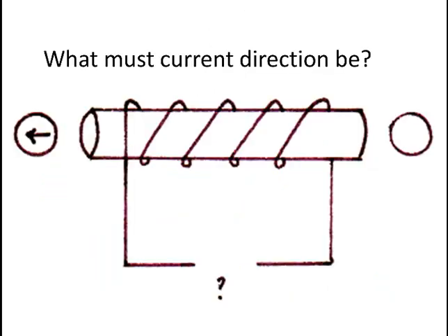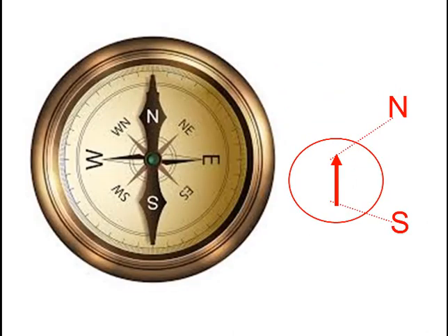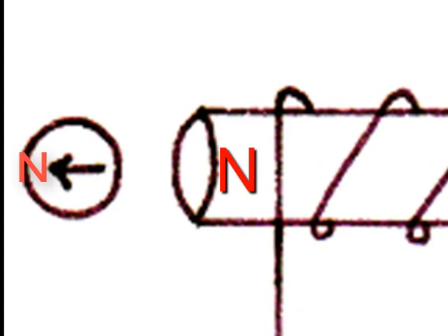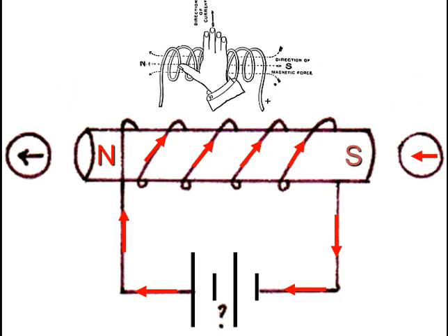What must the current direction be to cause the solenoid magnetic polarity shown? The compass is pointing away from the left-hand side of the solenoid, showing that the left-hand side is the solenoid's north pole. A compass aligns itself along magnetic field lines, and the field line direction of a solenoid is taken as out of north, round and into south. Another way to see that this part of the solenoid must be north is that a compass's arrowhead is a little north pole and its tail a south pole. So the arrowhead would always point away from another magnet's north pole, being repelled by it, whereas the tail, which is a south pole, would be attracted to a north pole. What must the current direction be to cause the left-hand side of the solenoid to have a north pole? Pause the video until you've answered this yourself, and convince yourself that this diagram is consistent with the right-hand solenoid rule.